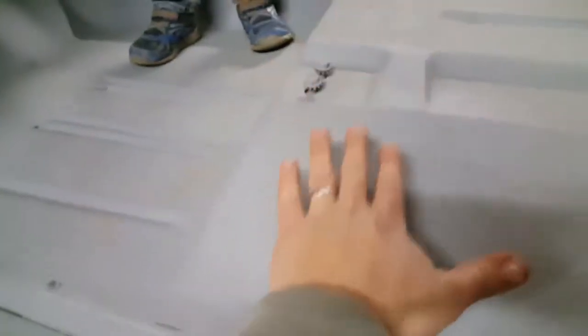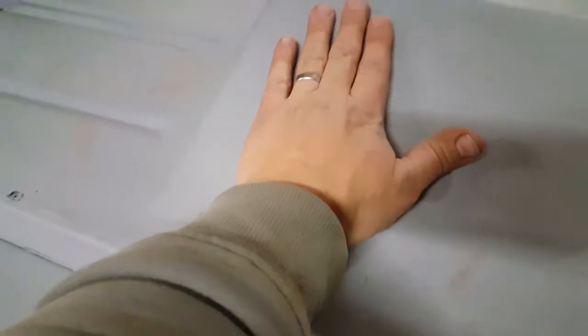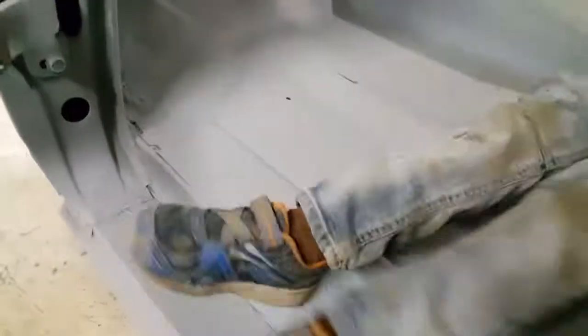Dirt blows up on top of that crossmember, gets held on there with water, and it just starts rotting. It takes the floor pan with it, clear out to your door sill and rocker panel and tread plate. The other spot — and we've still got a little bit of rust here to fix and fill — is the cab mount right behind here. It collects dirt and holds it against the metal as well. Both of these spots were a problem on this truck on both sides, but we've since taken care of that and fixed it.